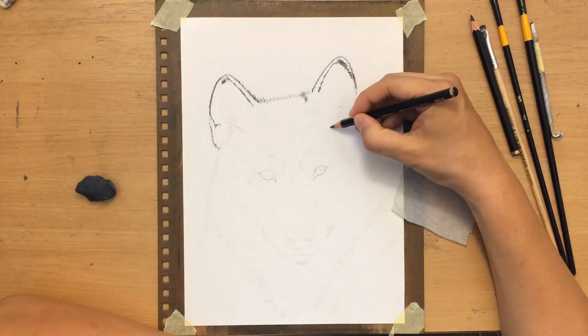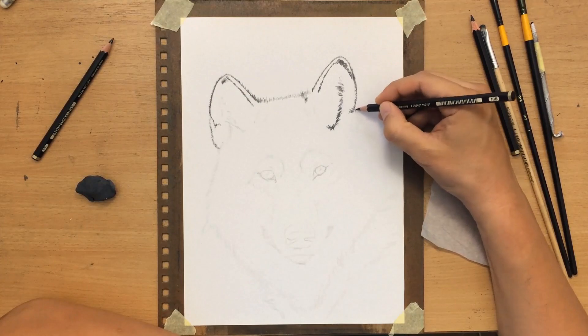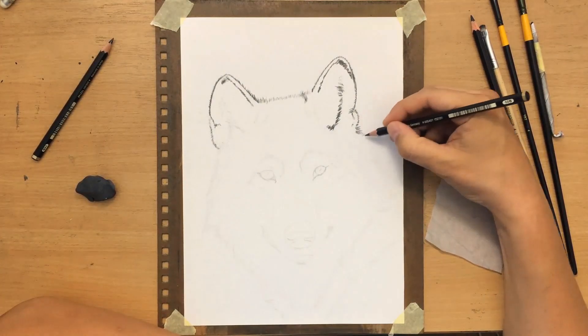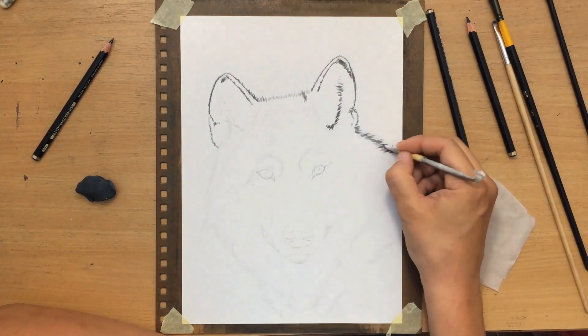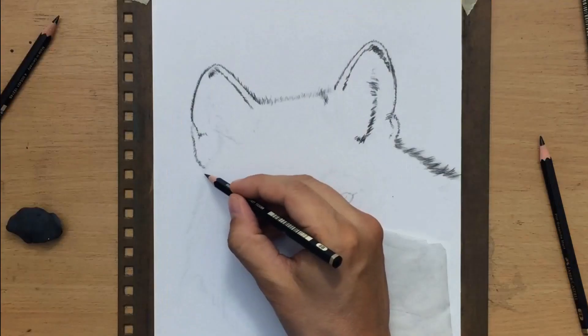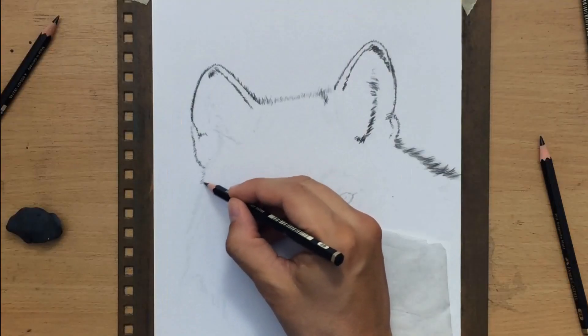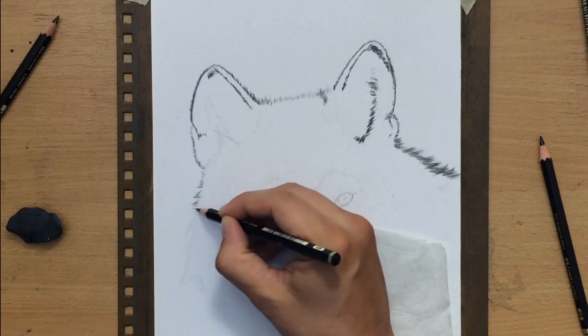When you're doing that, it's important to remember two things. First, you need to make sure that the length of your pencil strokes matches the length of the fur. And you also need to make sure that the direction of your strokes matches the direction of the fur, the direction in which the fur grows.